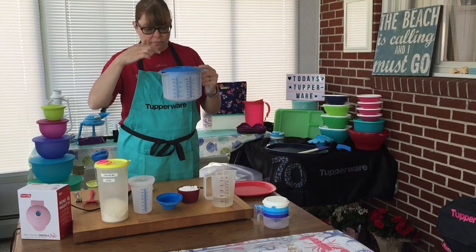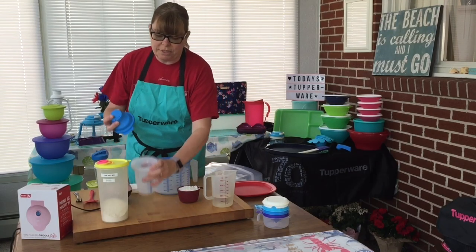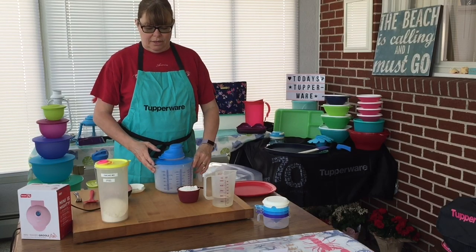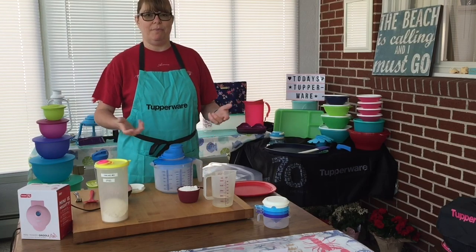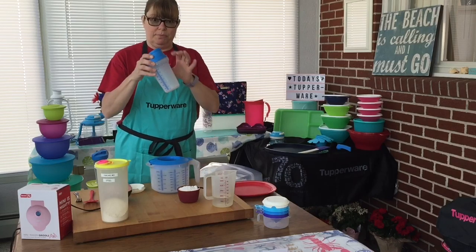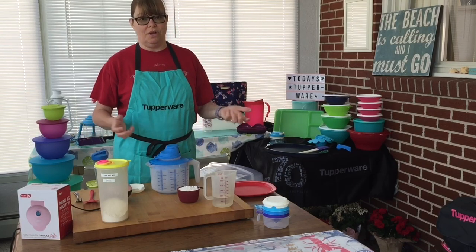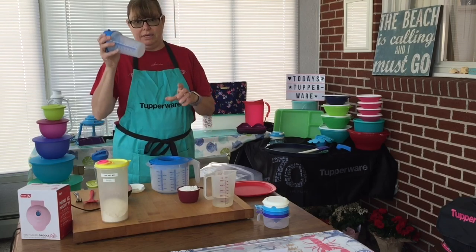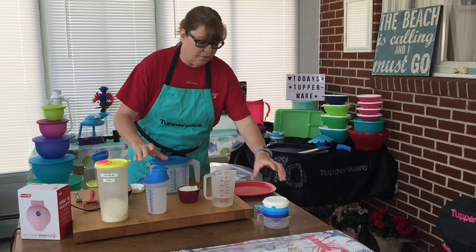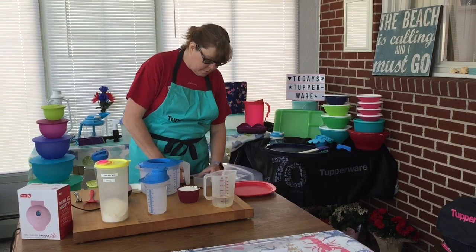This comes off and you stick your mixer down in there so you won't get splashing. These things also work together — this goes inside here and fits perfectly in the center. If you want to bake and forgot to get the butter out and it's rock hard, fill this with warm tap water, chop your butter into pats, stick it in here and wait a few minutes and your butter will be softened. Or if you need something to stay cold, fill it with ice water and it'll stay cold.